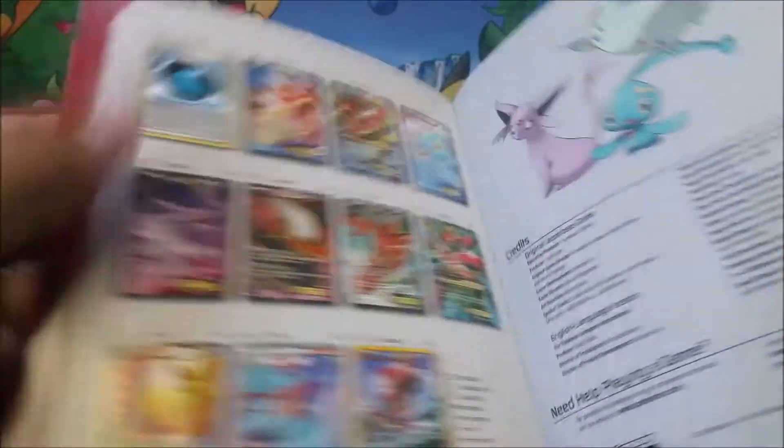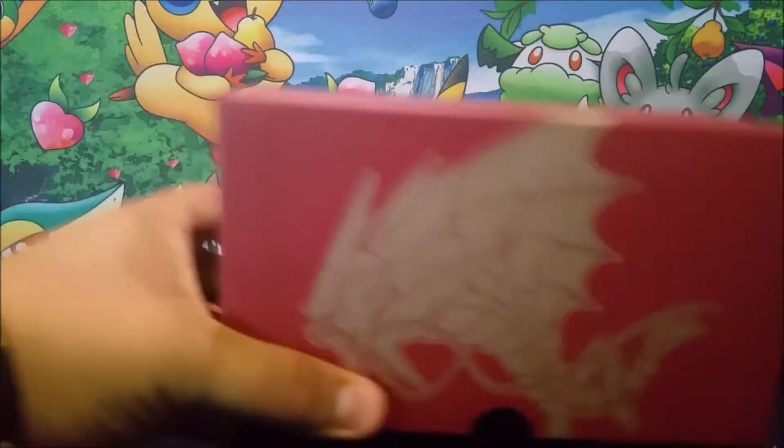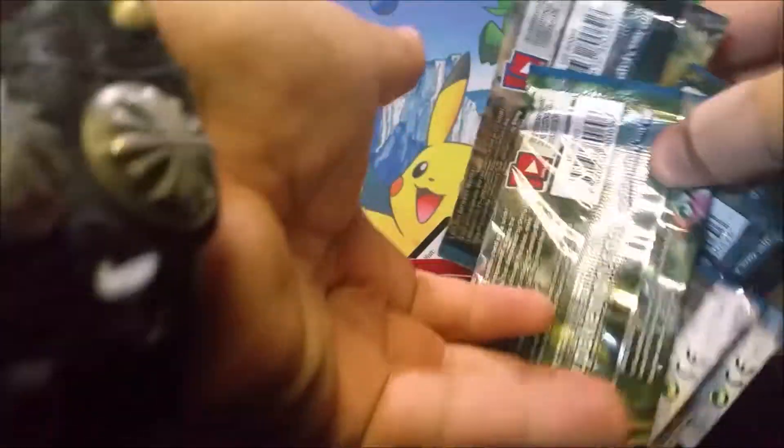And then our card list — our little checklist that is in here with our full arts. So that's awesome. So what do we need from this one? Mainly full arts. So here are our packs right here.